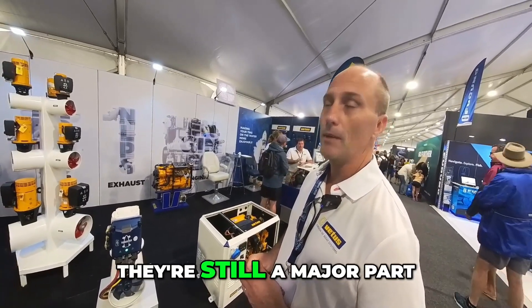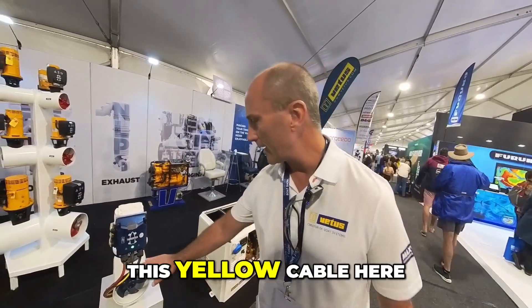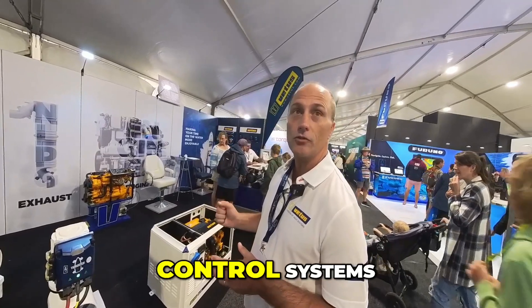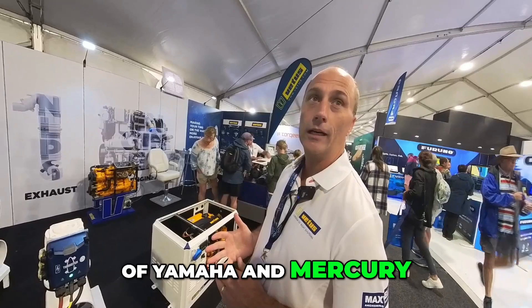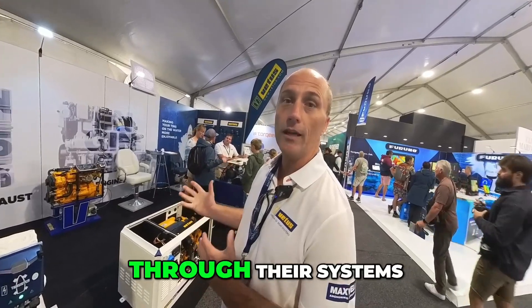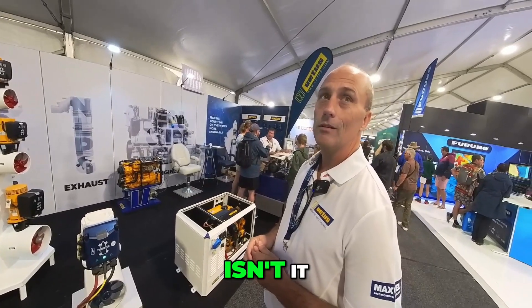This yellow cable here is a CAN bus controller. These thrusters are becoming increasingly integrable with engine manufacturers' joystick control systems, whether inboard or outboard. The likes of Yamaha, Mercury, Yanmar, and Volvo Penta — you can integrate and control the thrusters through their systems. It's all very plug and play, and being competitive now means everything is talking to one another.